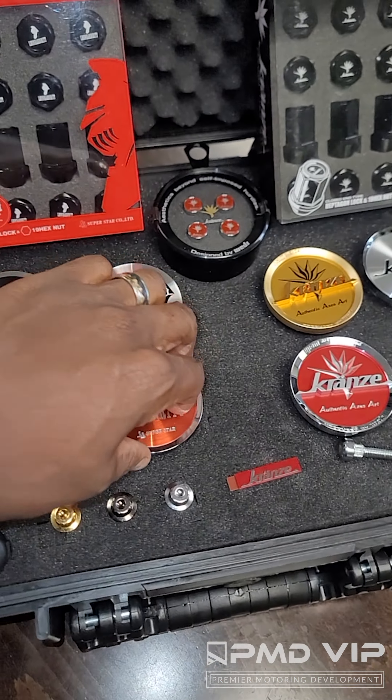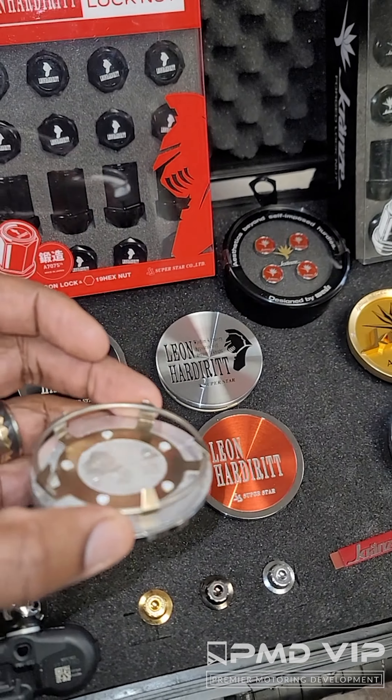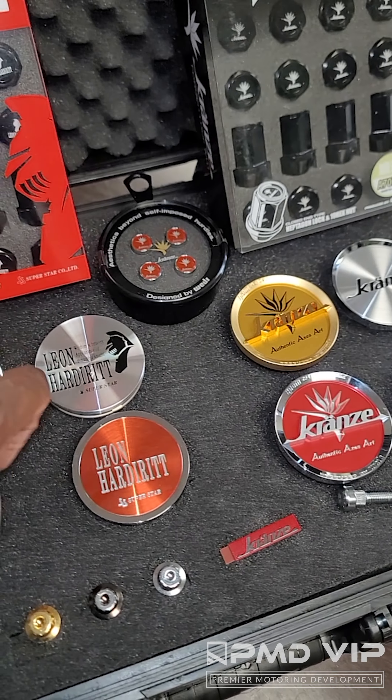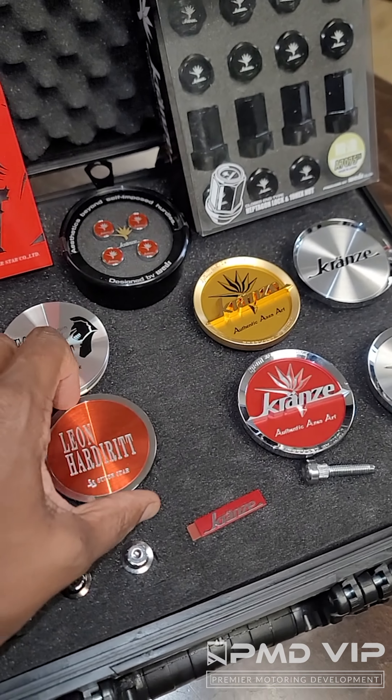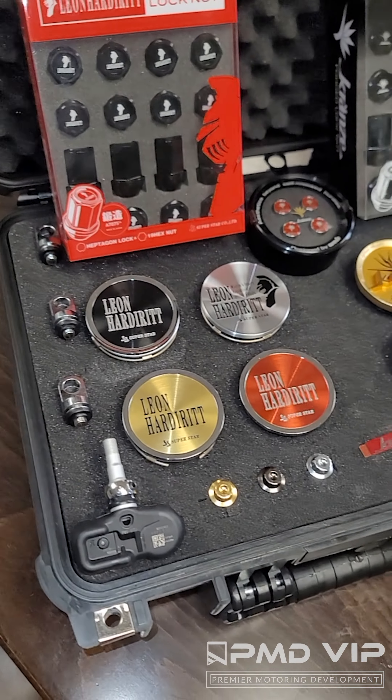Just so you're aware, there are two different center caps for the Superstar wheels. There's a plastic clip version and there is the metal clip version. The metal clip is for some of the older wheels, the plastic clip is for some of the newer wheels, but they're all available on PMDVIP.com.